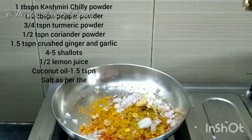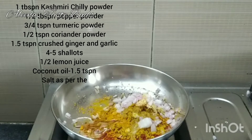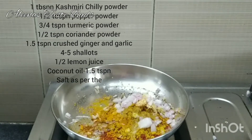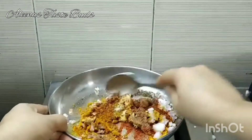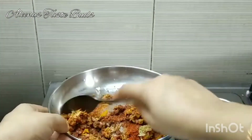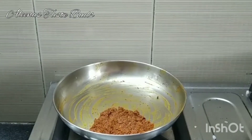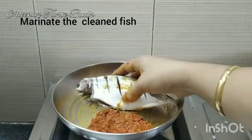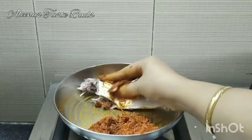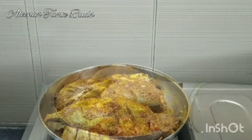Mix when the pan is ready. We have to mix the pan as well and we will mix it. I will mix it in the pan and mix it in. Now we will marinate it in the fridge.